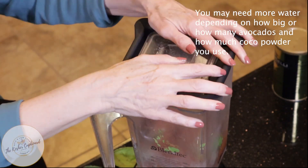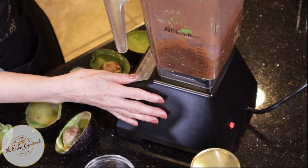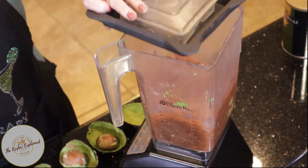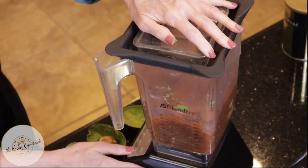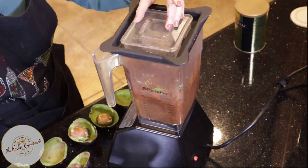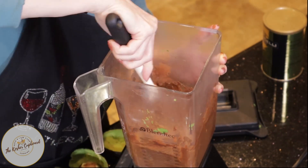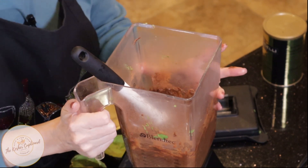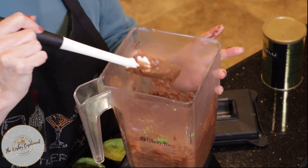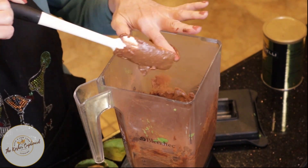Let's start the blender. It tastes pretty good — I think it's got the right amount of sweetness to it. I think all it needs is maybe a little bit more water and a little bit more blending to get all of the avocado smoothly blended in there.